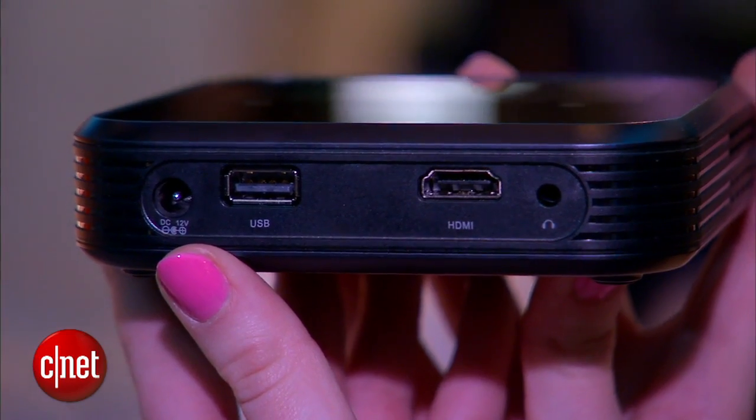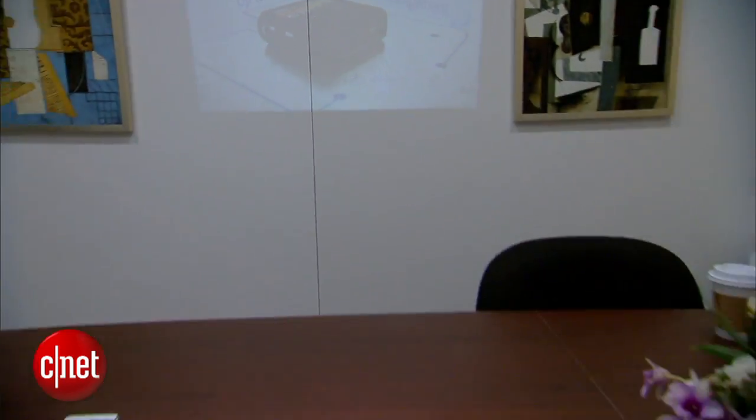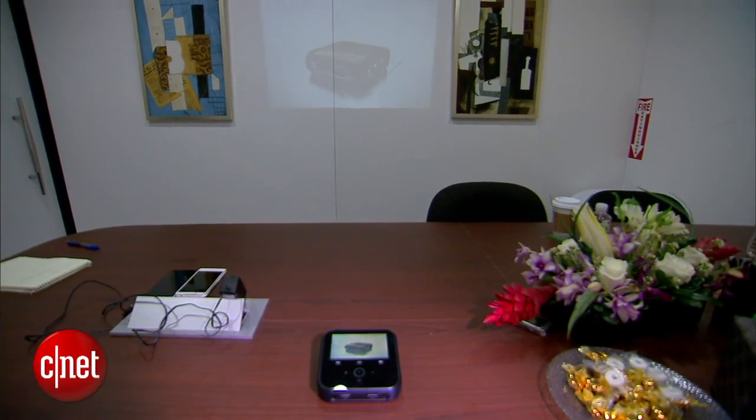On the back there's also an HDMI port that lets you connect it to video game systems like the Xbox or the PlayStation, so you can project your game.